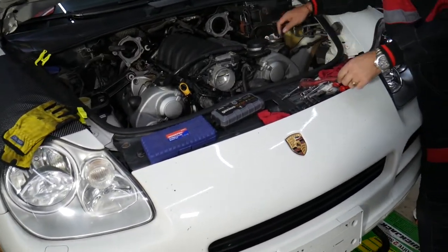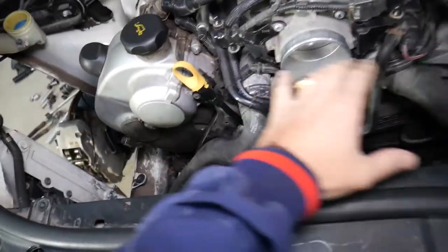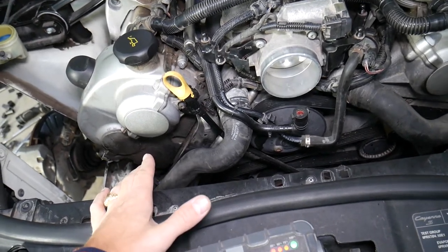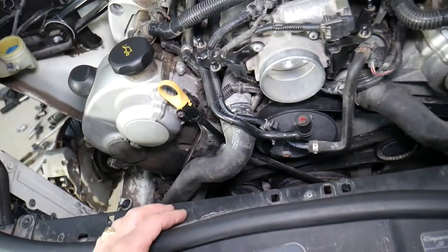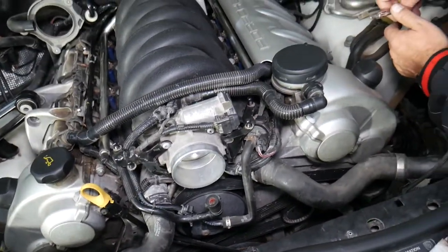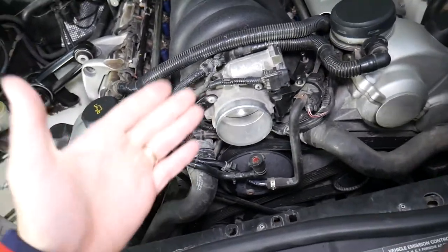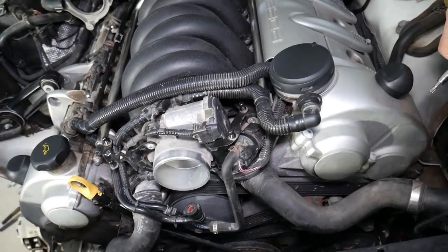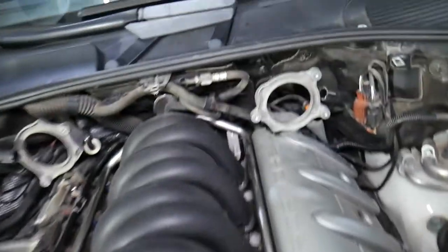Okay, what we'll be doing next — right here you can see the intake hose is removed. Stay with us, we'll explain how to do that; it only takes a few seconds. I'll put a link to the video that explains how to remove the intake hose because most of you probably know that and I don't want to waste your time. Once you're ready to remove the intake hose, if you don't know how, check out the link or find it on our channel.